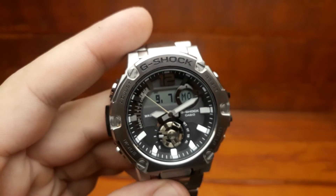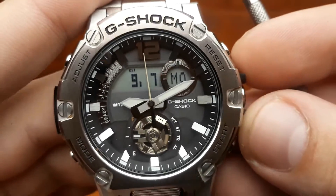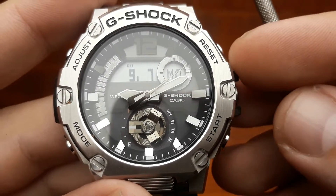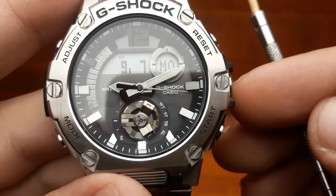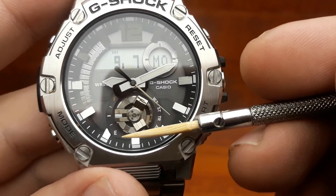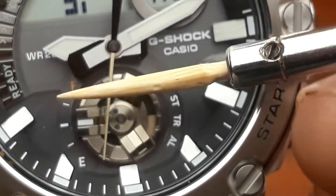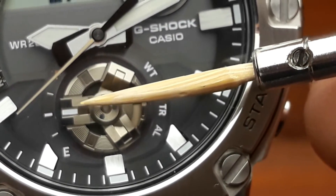Now let's run through some basic operations and the indicators on the watch dial. We are currently in the standard timekeeping mode. The dial has quite an in-depth or deep look to it. This watch has a tough solar movement, which means solar cells are integrated in the watch dial and the battery self-charges. The screen indicator shows the battery level — that gear over here. It shows empty to full, and currently the watch is at a medium battery level.